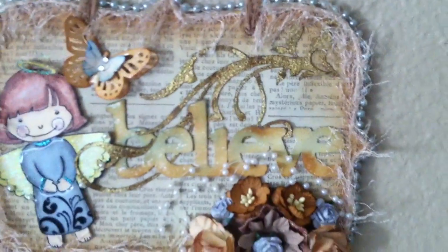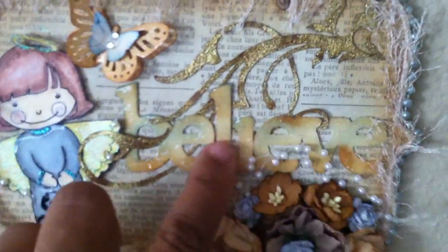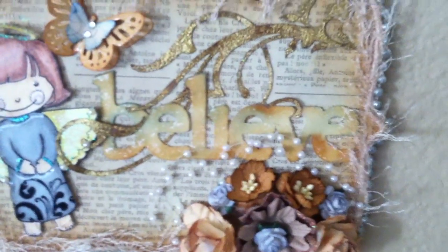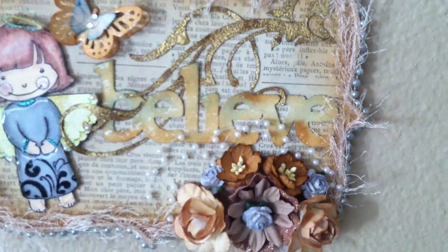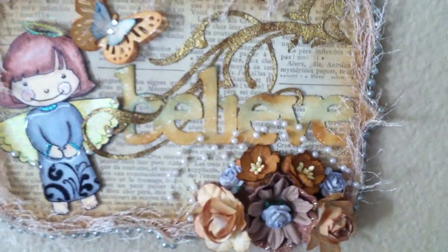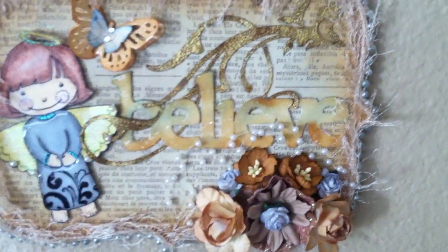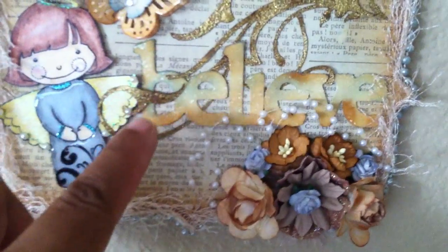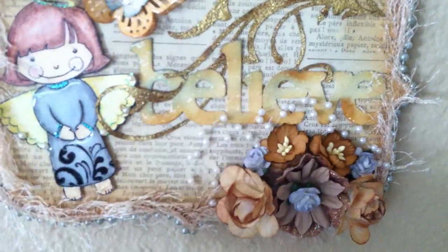And then the turquoise glitter around the cuffs of her sleeves and her neck collar. The 'believe' I cut out from my Cricut cartridge — I cut it out a long time ago. I first painted it with Americana acrylic paint in buttermilk, then I sponged it with tea dye and also some faded jeans from Tim Holtz.